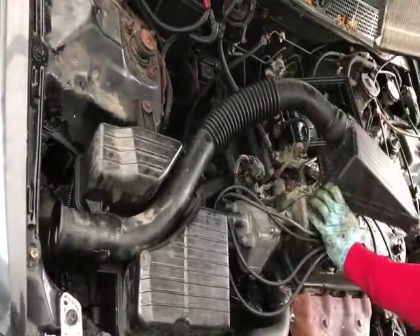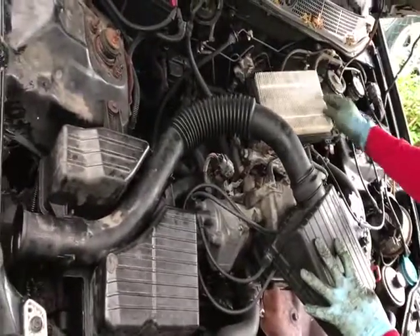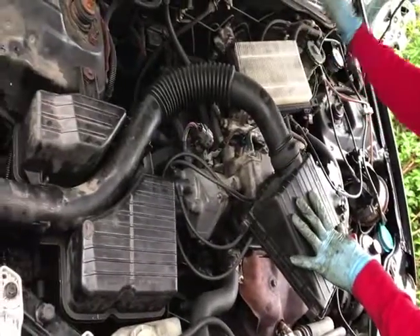Pull this out and that's your air filter right there. The air filter is seated up this way, so when you replace it, just keep that information in hand.